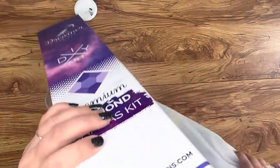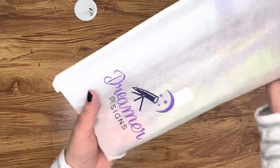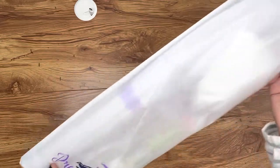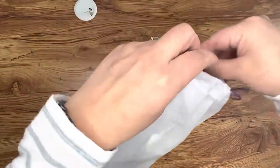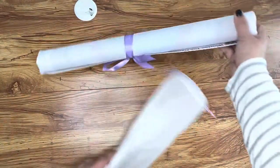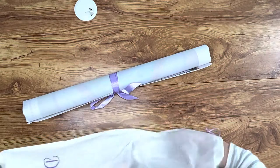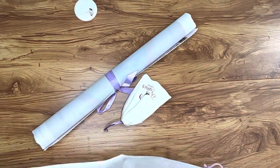Let's slide it out of there — and it's in a bag, a nice bag. The bag has words on it. I'm gonna open the bag — yep, oh there it is, there's the diamond painting! And look, it's got a ribbon around it like some kind of parchment from a show about wizards.